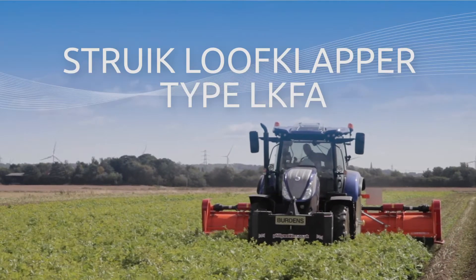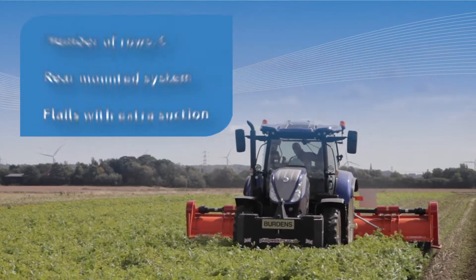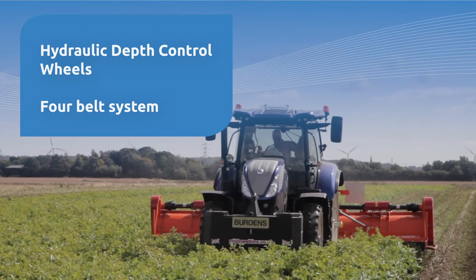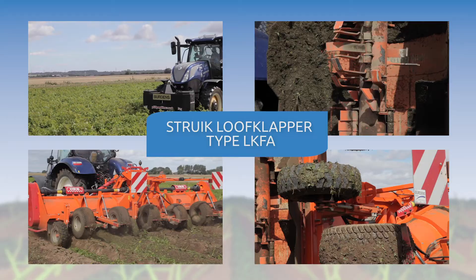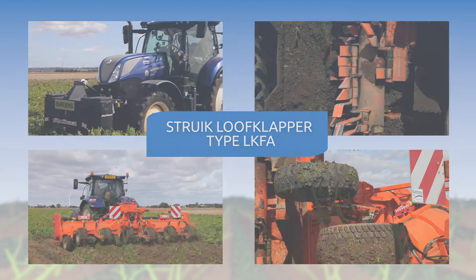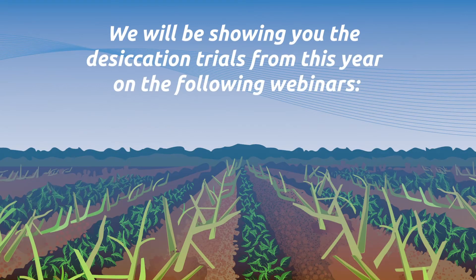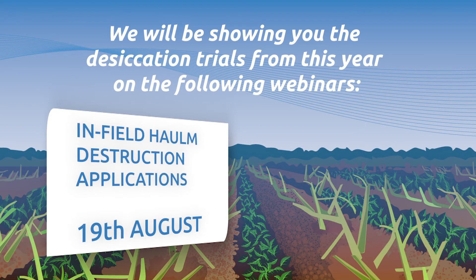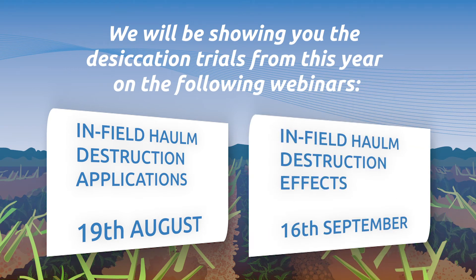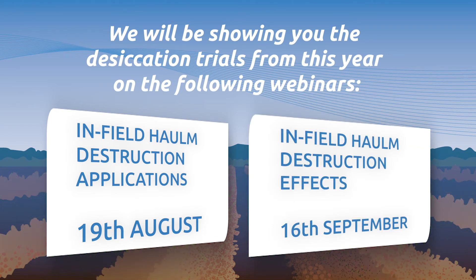This is a Struik potato topper. This particular machine is a six-row, rear-mounted unit. It can be a combination of all in the front, or front and rear mounted, or a combination of both. The main benefit for depth control is hydraulic adjustment, both front and rear.